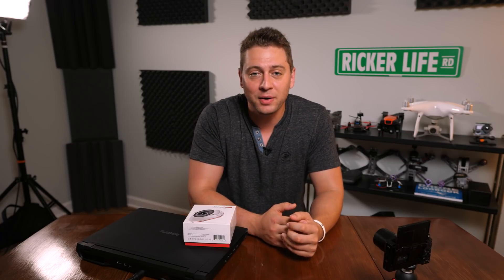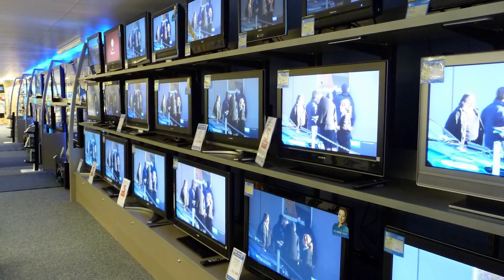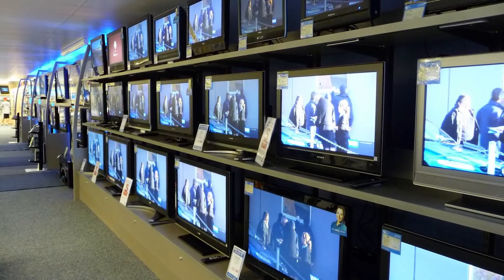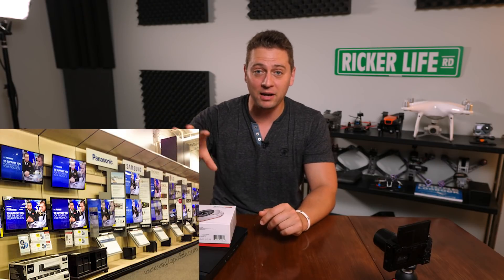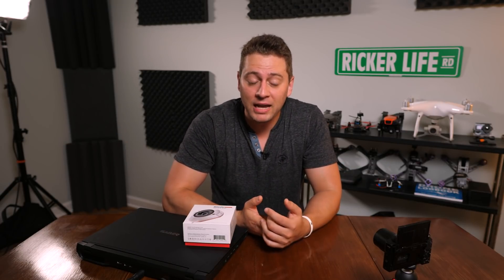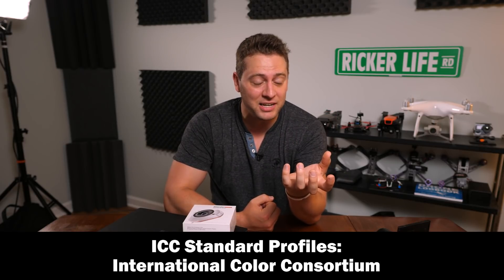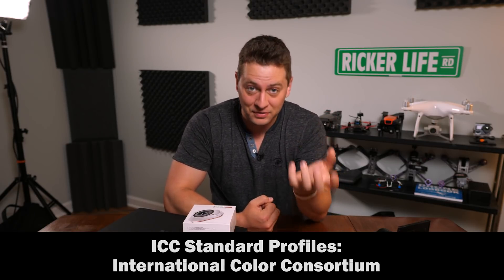If you go into any tech store, you see the big line of televisions and the big line of computers, and everyone looks a little bit different. The yellows might be a little bit different from model to model. Some are brighter, some are dimmer. So between computer screen to computer screen, factory calibration doesn't really mean a whole lot.